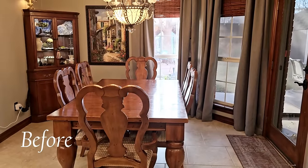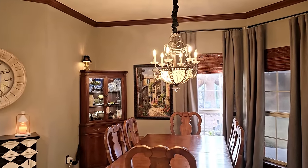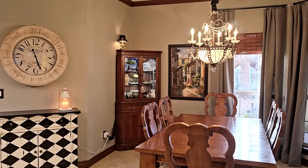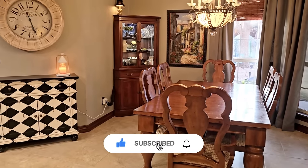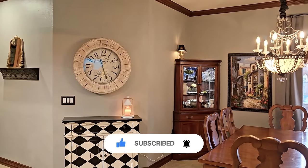Hello there, everyone. I'm so glad that you are joining me today here in my kitchen nook. This is right off of my kitchen, and it's our casual dining space. If you have joined me for one of my decorating videos before, then you know I like to start with a clean and clear space.